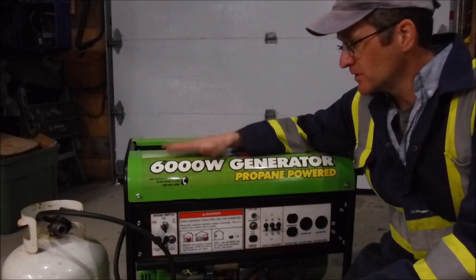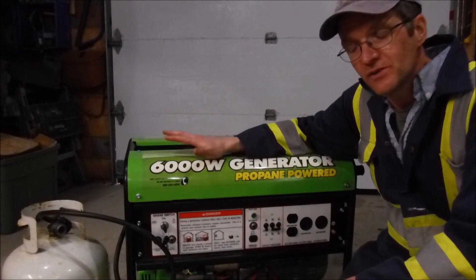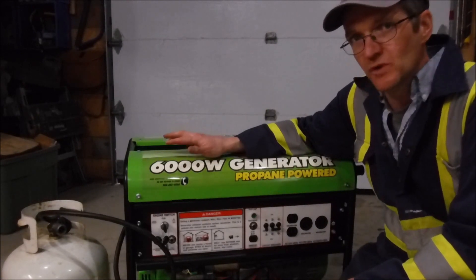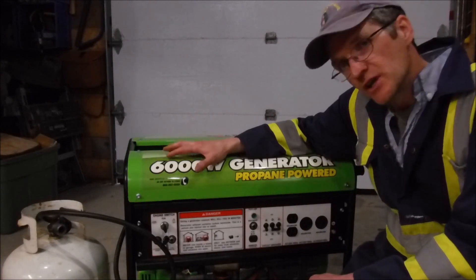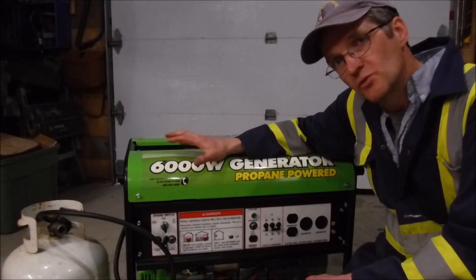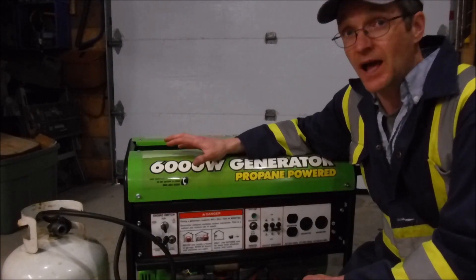We've had this All Power America 6000 watt generator for about five years and it's been very reliable, except recently we had a big storm. I set the generator up to run, it was running for about an hour, and then it shut off. This is what happened.